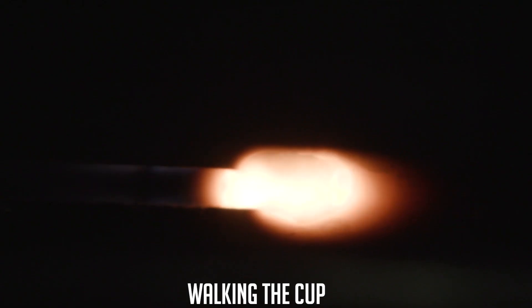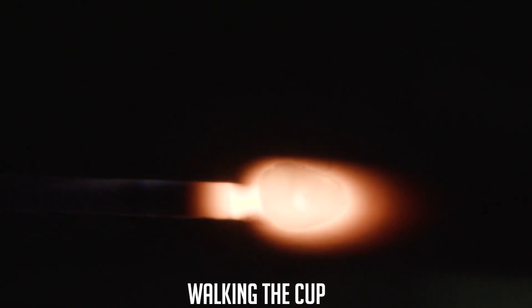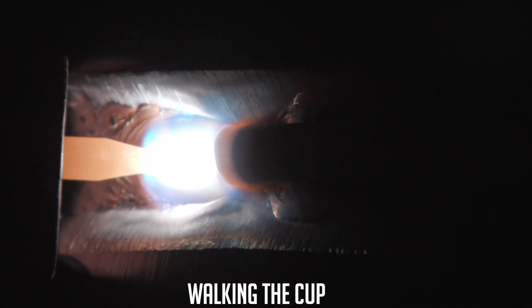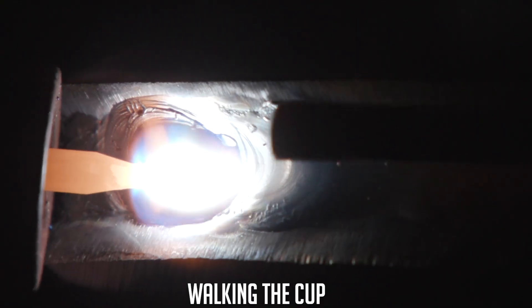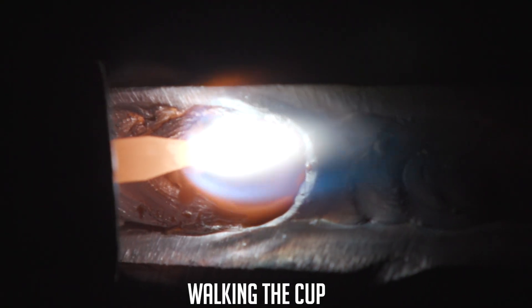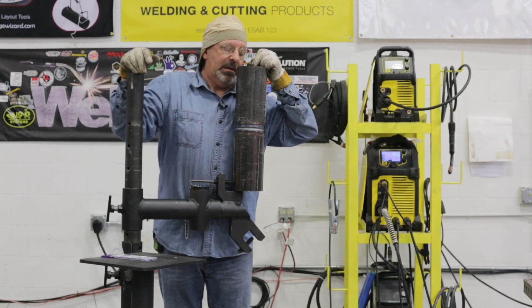A little slip and slide there. Okay, I'm coming up to my tack, so I'm heating it up and putting wire in it — a little bit of reinforcement.